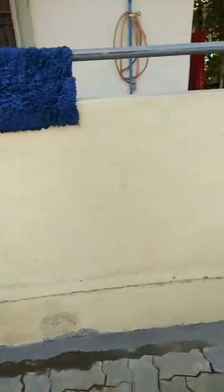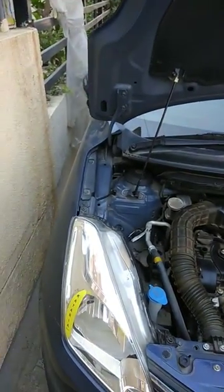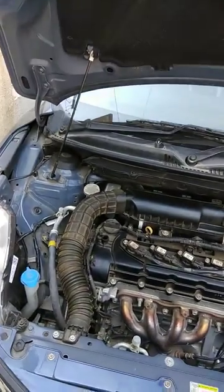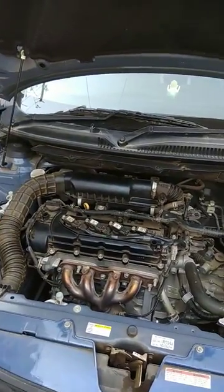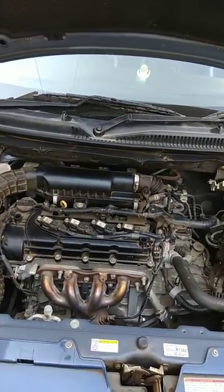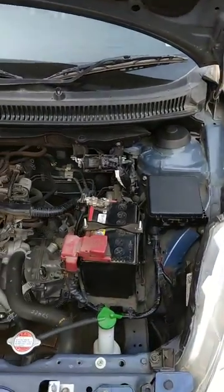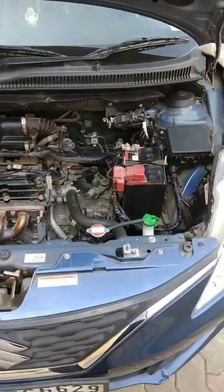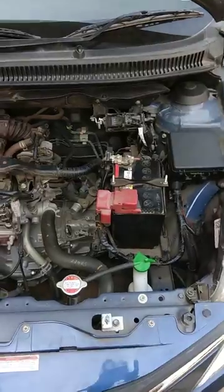Basically, in the manual or reference guide that Maruti Suzuki have provided, they don't have the information that is required. They've provided information about which water to use and what concentrate to use, but they haven't provided where to put that water. When you open the bonnet — I've already opened it — you can see there are multiple valves.